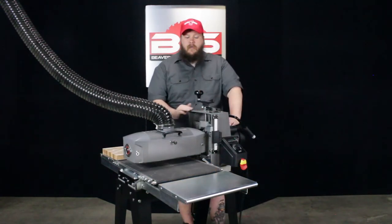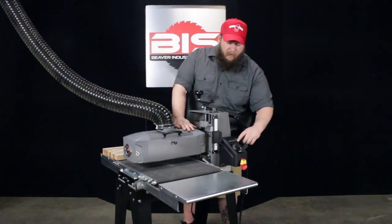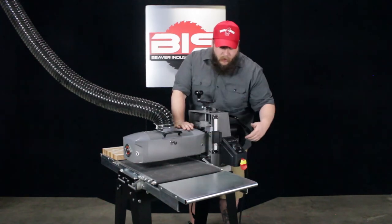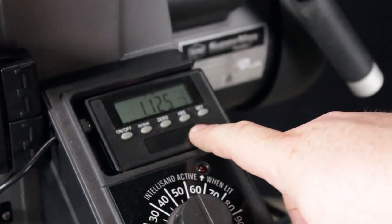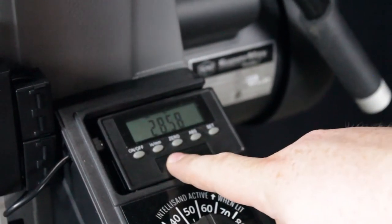Once you have the machine set up and you follow directions to get your digital scale for the height set up, it'll have a zero. When it is at zero, that means the drum is touching the conveyor belt. So once you raise it, it'll give you a digital readout of the height of your drum. Not only does it give you inches and millimeters on the side, it gives you fractions if you'd rather have that number.